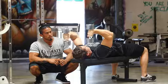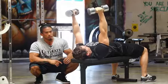Let's go one more. And good, there you have it.